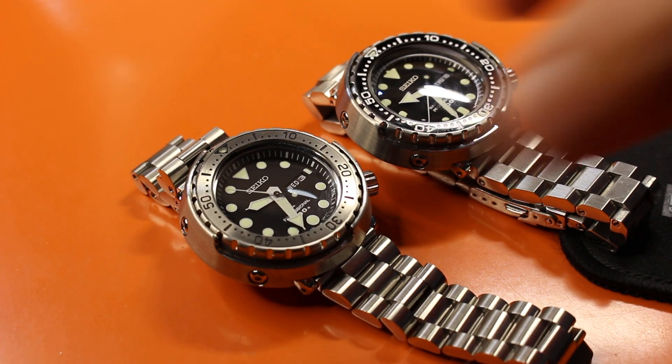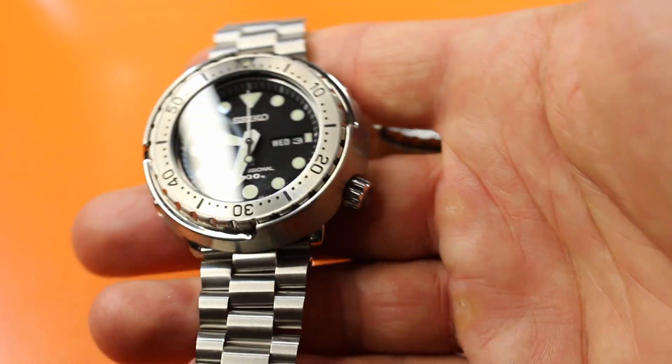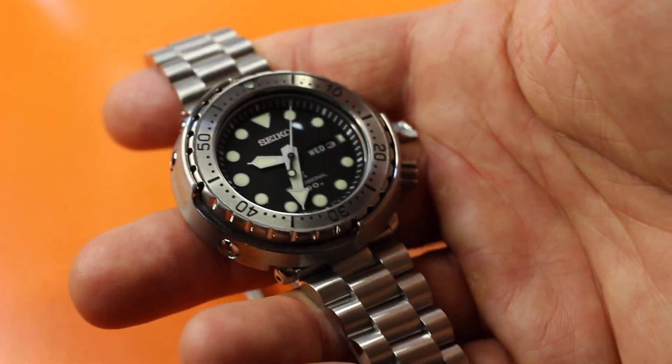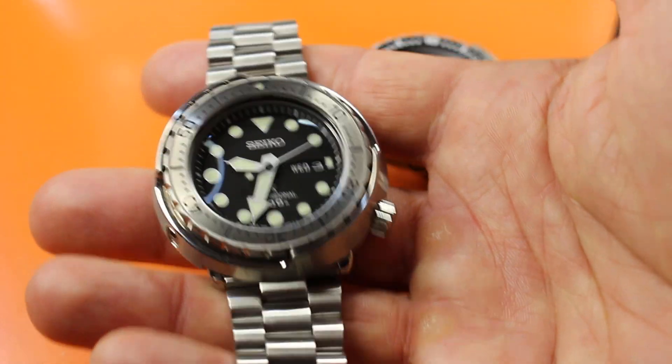Alright ladies and gentlemen, I have a new tuna from Carlos. My friend and I traded tunas — I have a current generation Seiko Tuna SBBN 049 with a flat sapphire, and he has my 6-year-old 033 which has a domed hardlex.